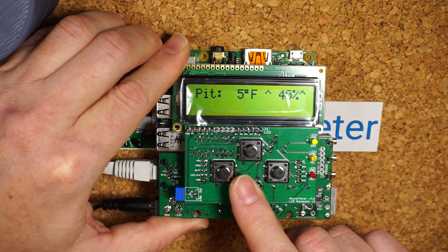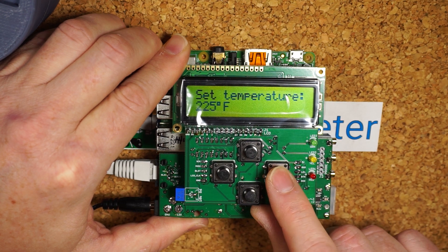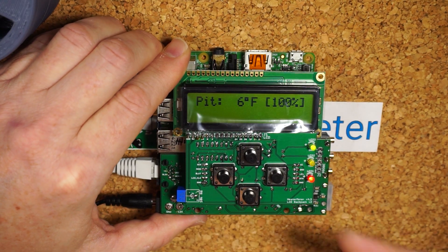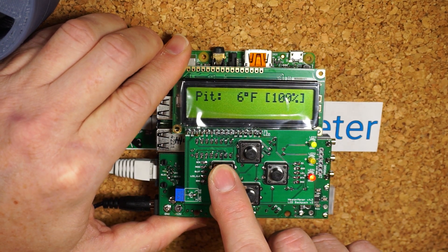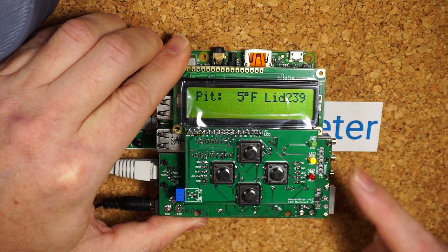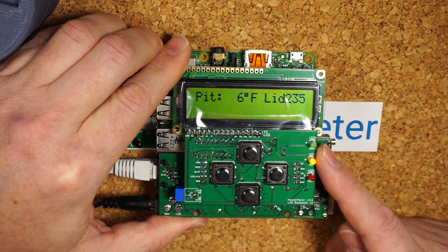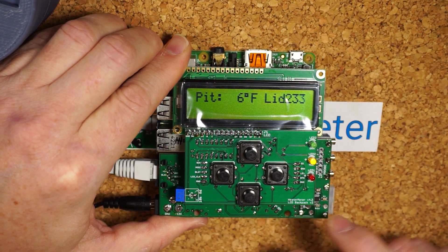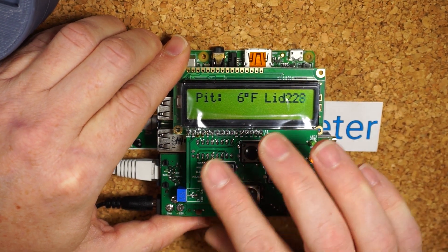In doing this as well, you're testing the buttons. I've now tested the up, down, left, and right buttons, so we know they all work. Switch it back out of manual mode and it goes back. Then I'll test the yellow light by putting it into lid detect mode, which should turn off the red and green lights indicating there's no output, and then there's a yellow light indicating it's in lid detect mode — all customizable in the heater meter web UI.